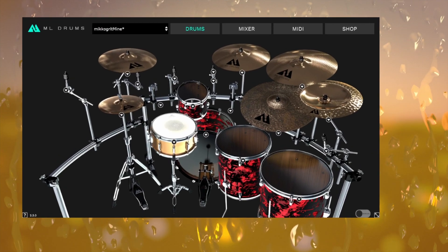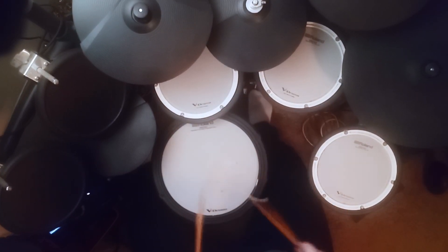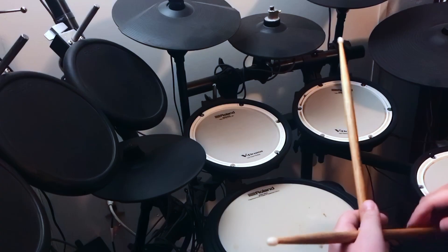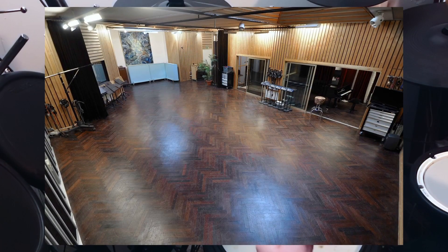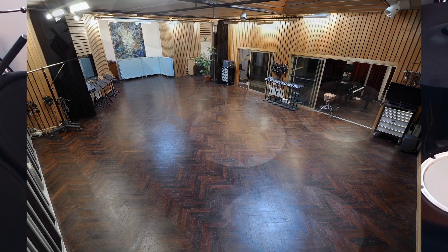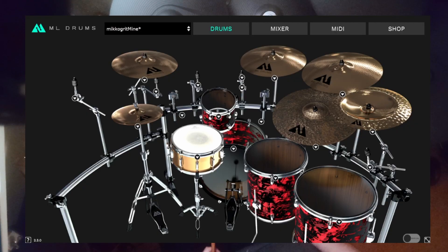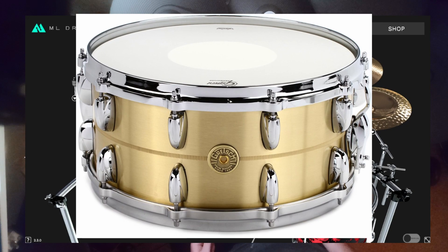I love these toms, man. This is my favorite part — the toms and the snare. You can tell that the room they recorded these in was top-notch, just a great room. And like I said, I love this snare, very Black Album-like to me.